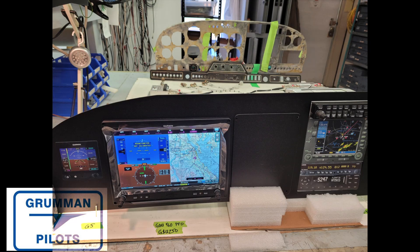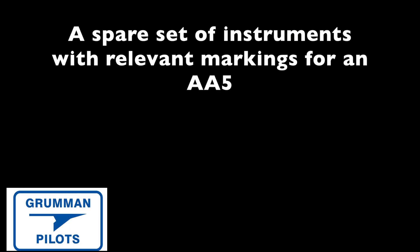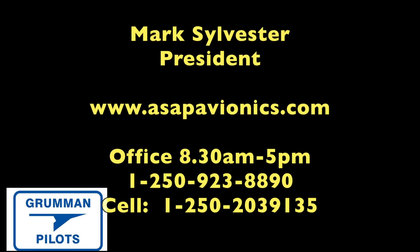They hook everything up and test it. You can see the old panel sitting in the background. Now they take the new panel that they made with CAD and begin filling it out with all the instruments. They'd like you to know that there's a spare set of instruments available if you need them for an AA5, because this all-new glass panel doesn't need any steam gauges.